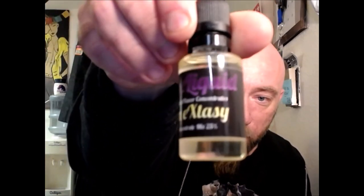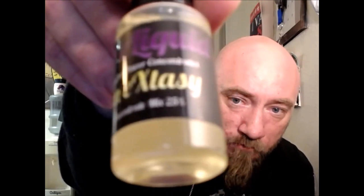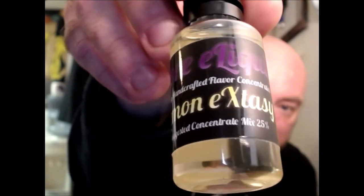There it is — Adori Liquid Lemon Ecstasy, with all your warnings, just nice plain packaging. The Lemon Ecstasy concentrate is also out — it's a 25% mix, so it's a pretty substantial mix. This will make you 120 mils.